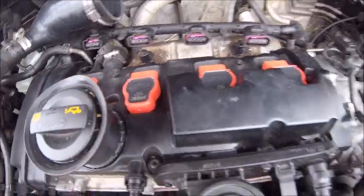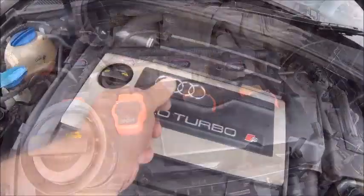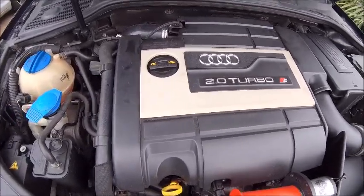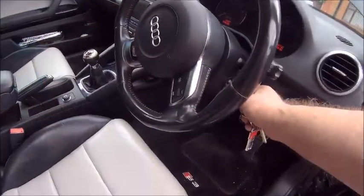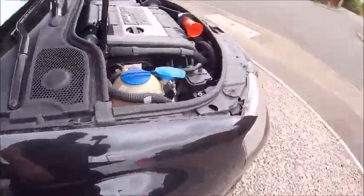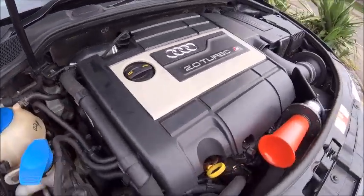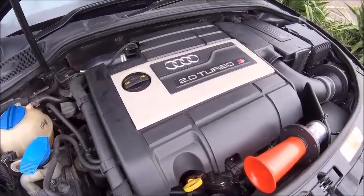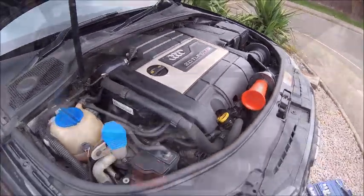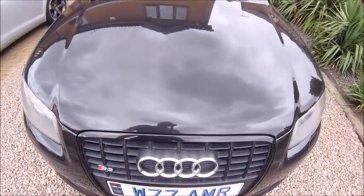Put the runner back on, put the cover back on and start her up — just like that. There you go, let's start her up. There you go — a nice easy five minutes, hundred brake horsepower upgrade for the S3.